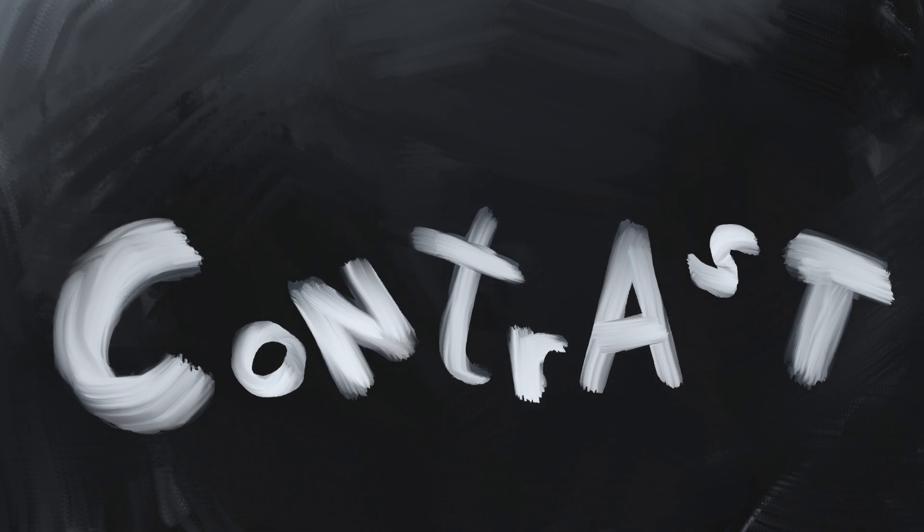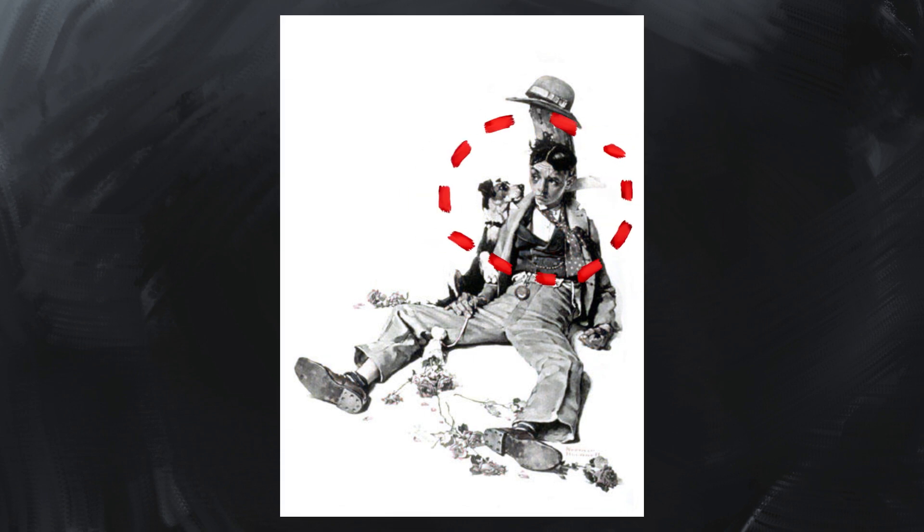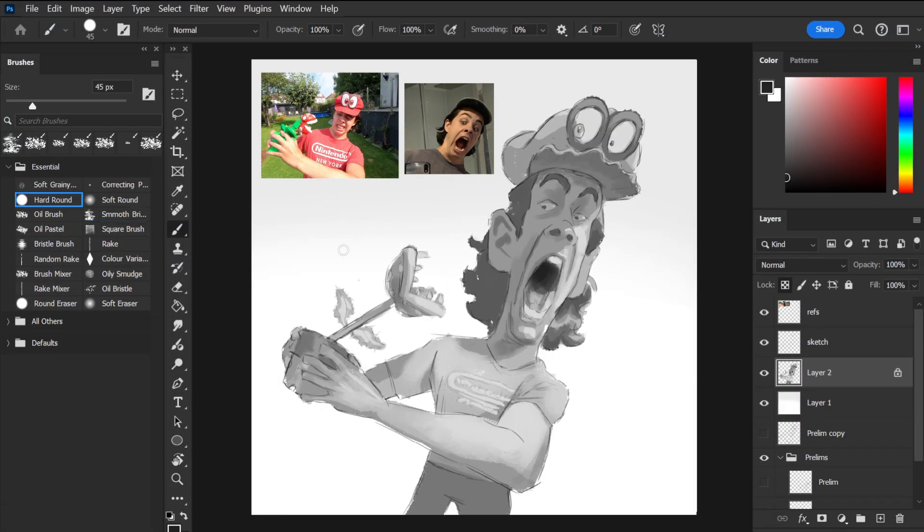A common method painters use to draw a viewer's attention is by using contrast, which comes in many forms. One example of contrast is contrast in value. You'll notice in this piece by Norman Rockwell that the highest area of contrast in value is around the face, which draws your eye towards that area. I've implemented the same technique in my painting, where the darkest and lightest areas are located on and around the face, which is where I want you to look.